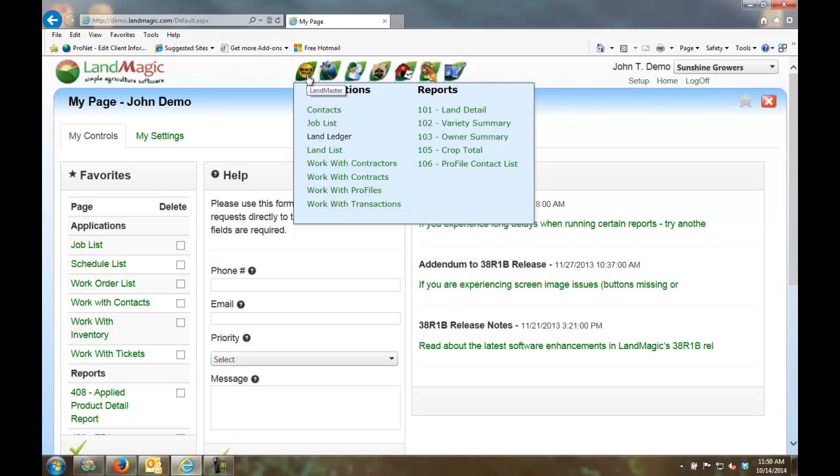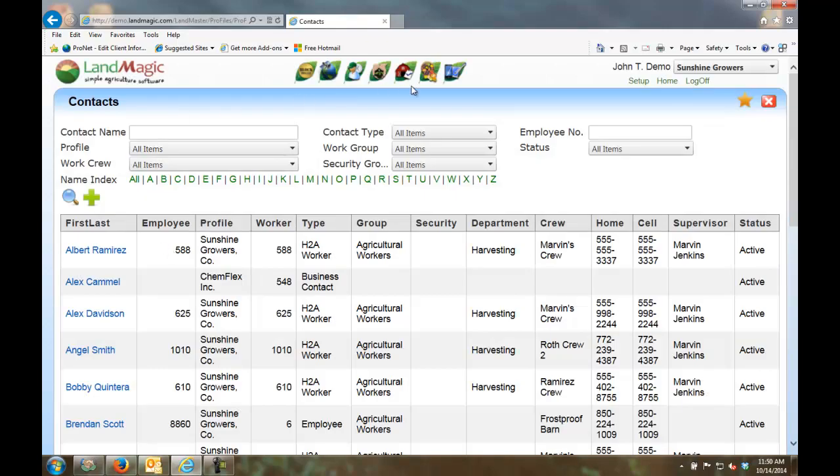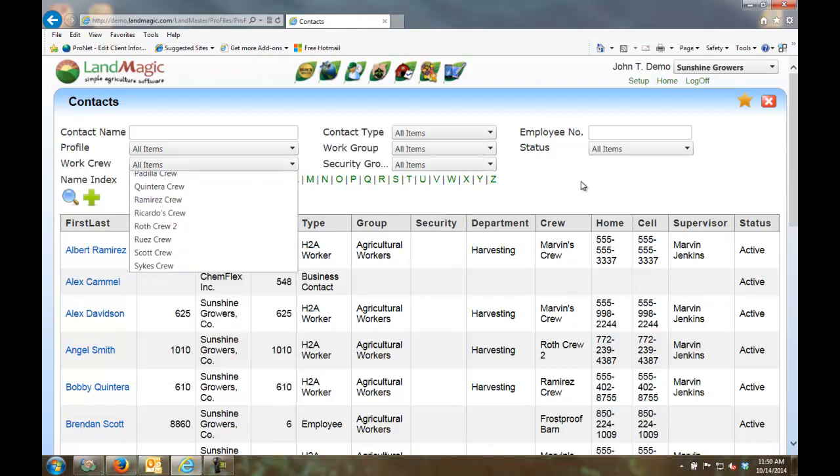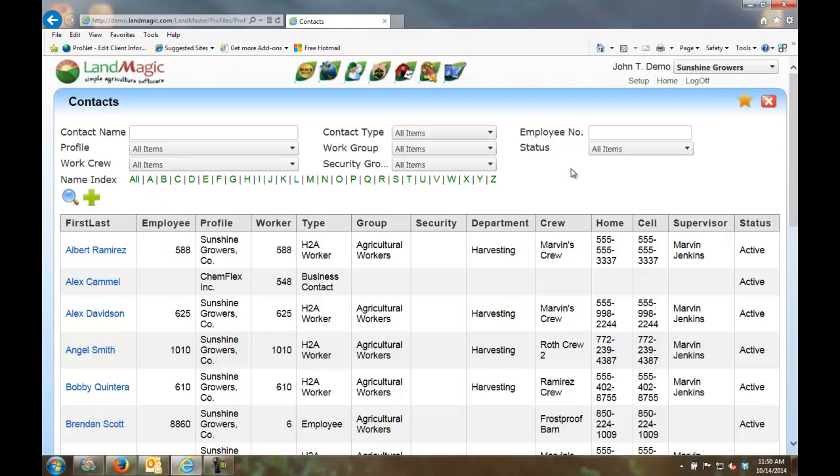Let's first look at Workers and Contacts. You can see all the different contacts organized into groups — employees, workers, contract workers, office groups, crew leaders, staff, and production workers. Here are all my different work crews. I can sort, select, and access any information very quickly.